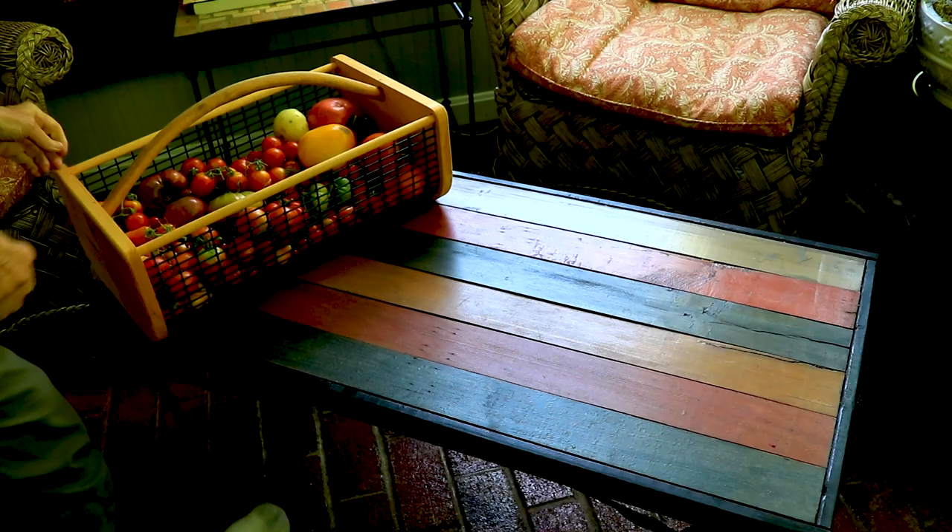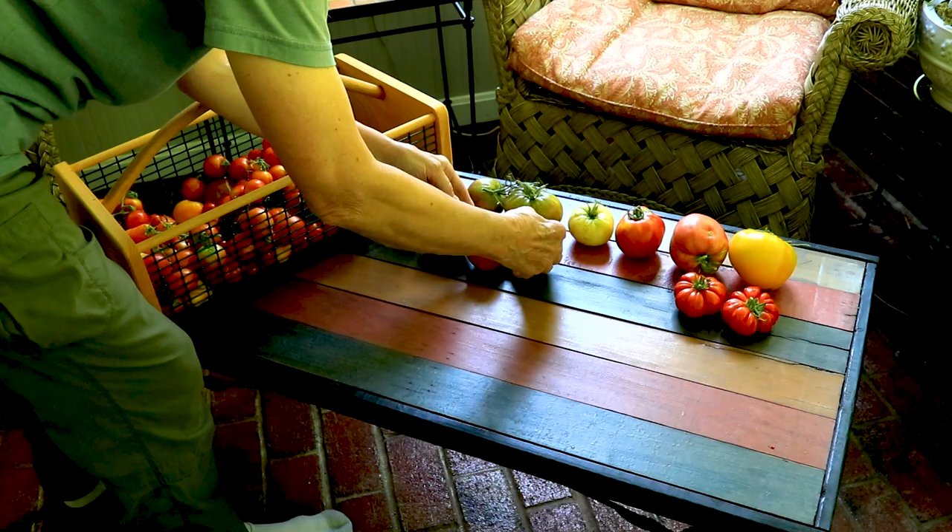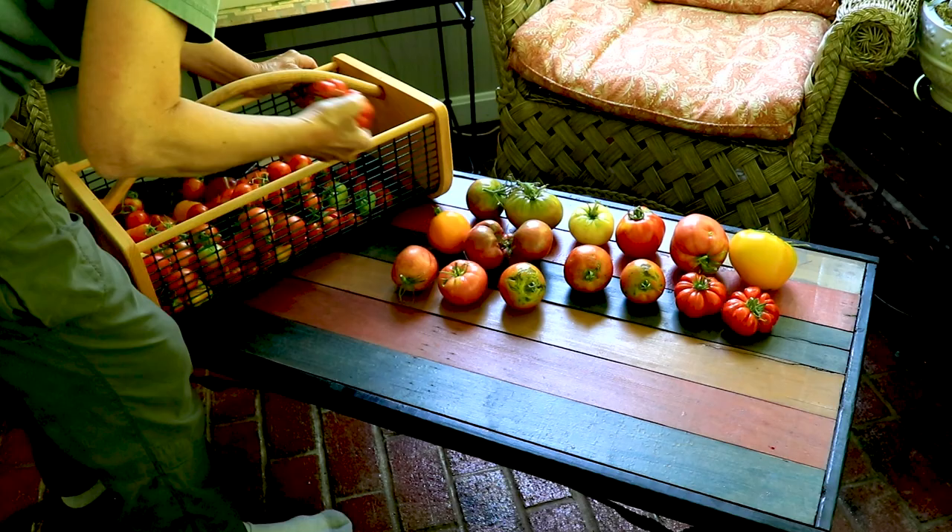I wanted to share my second tomato harvest. I want to do a taste test soon but I'd like to get more varieties and specimens to choose from. These are some of the same varieties I grew last year, and I'll need to check the names because a lot of the tags got misplaced. I've got a cherry tomato and these pear-shaped tomatoes.